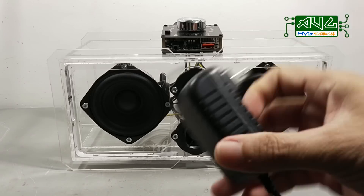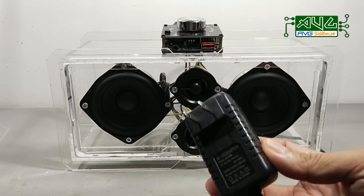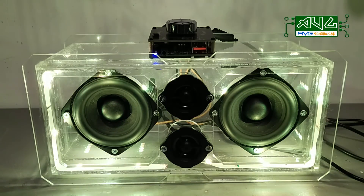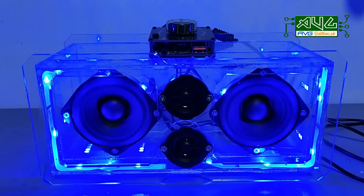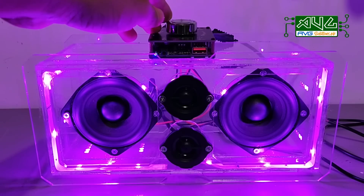Okay, let's go. Check natin yung sound quality nitong ating bagong speaker. Sa ngayon, ito yung gagamitin nating power adapter. Tingnan natin. Okay.